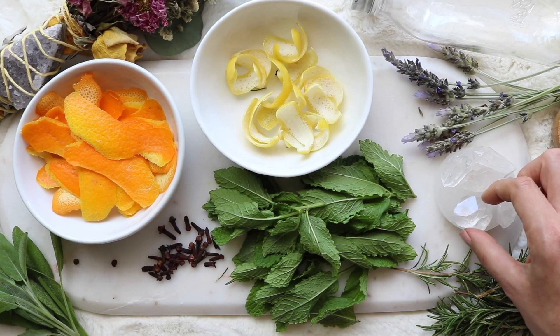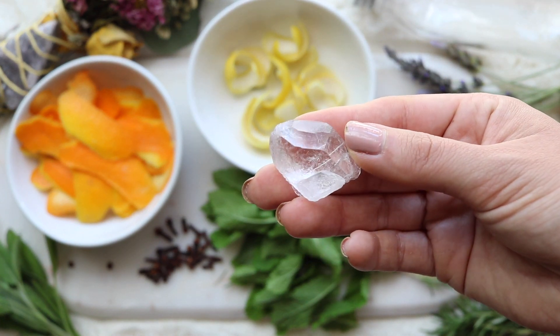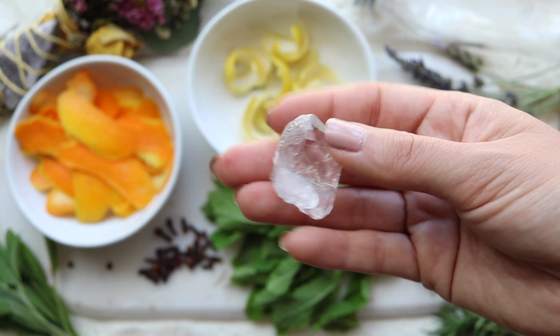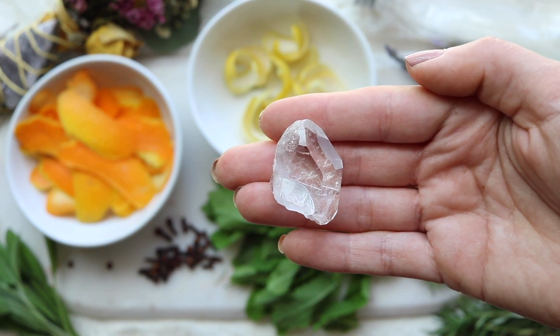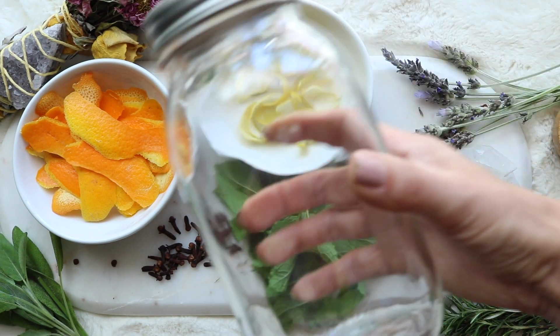The last ingredient you're going to need before we add in the liquid is a quartz crystal. Quartz is what I like to refer to as the multi-purpose stone — it can be programmed to take on any of the intentions you need it for. So before placing it into the jar, simply tell the crystal to protect you as you lay your hands over it. You can say it aloud or think it in your head, using whatever words or phrases bring you a sense of protection.